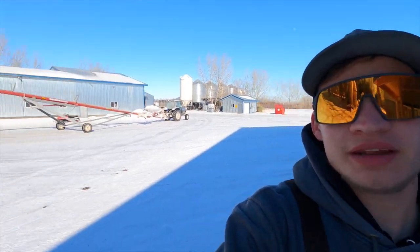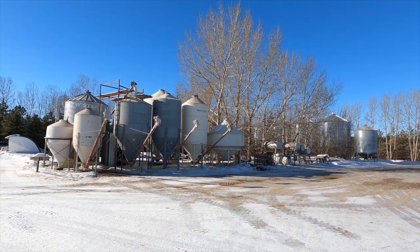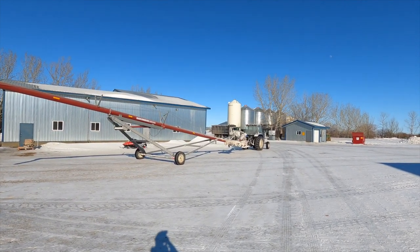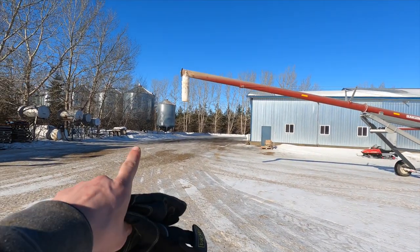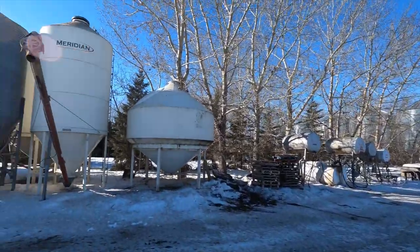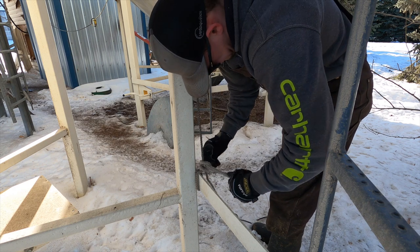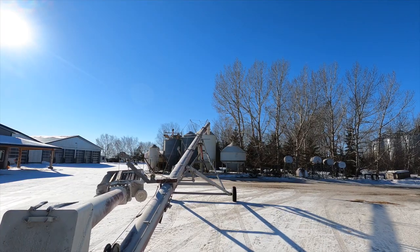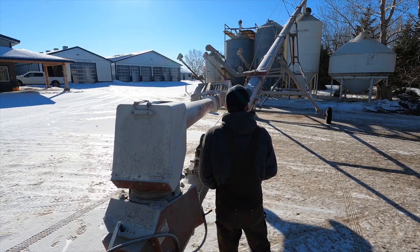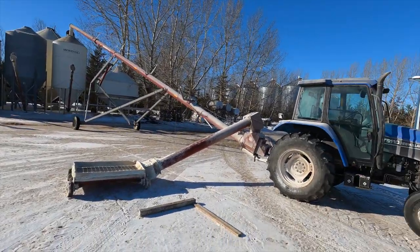This afternoon I want to move beet pulp into our feed bin. We got a load of starch pellets earlier today so the auger is already outside, which is awesome. The beet pulp bin is that tall white one right there — going to be filling it up. We're going to start by opening that lid up. The International Tandem is back there as well — one of our silage trucks — and that's what we're going to be using to actually move the grain. The beet pulp is in that small bin at the end of the row — just got to move it about 50 meters into this bin. The auger is all set up, ready to unload a truck.